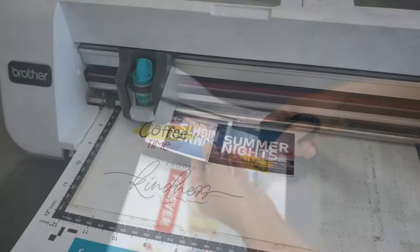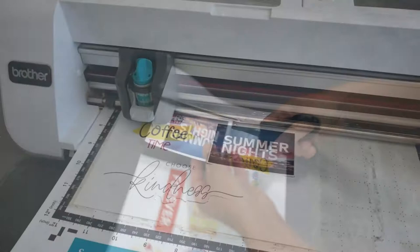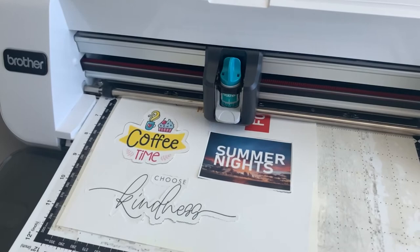First, you print your design on a CMYK laser printer and cut them to size. That's the step where you can also use your plotter to create smaller details.